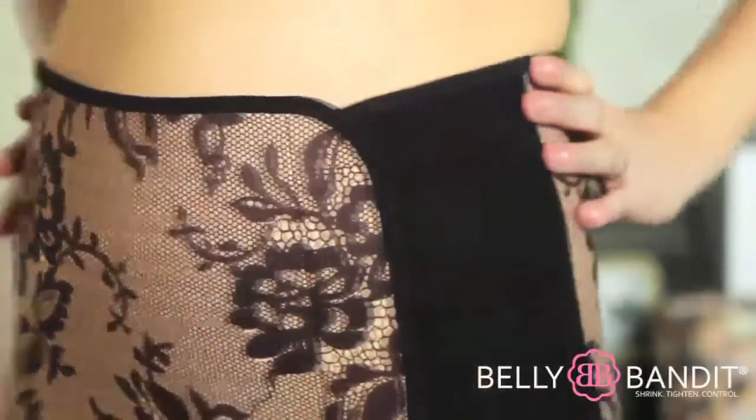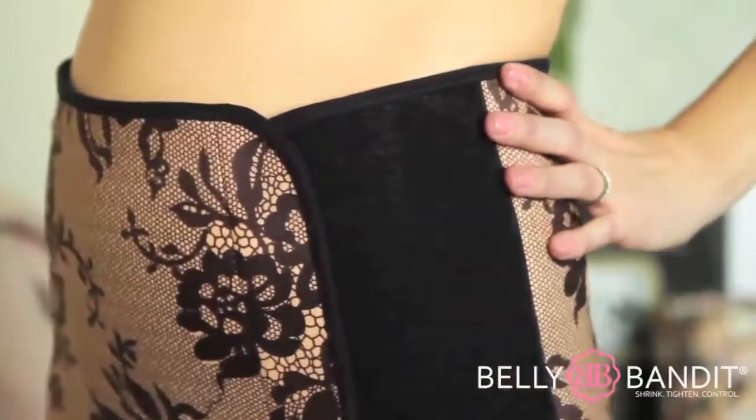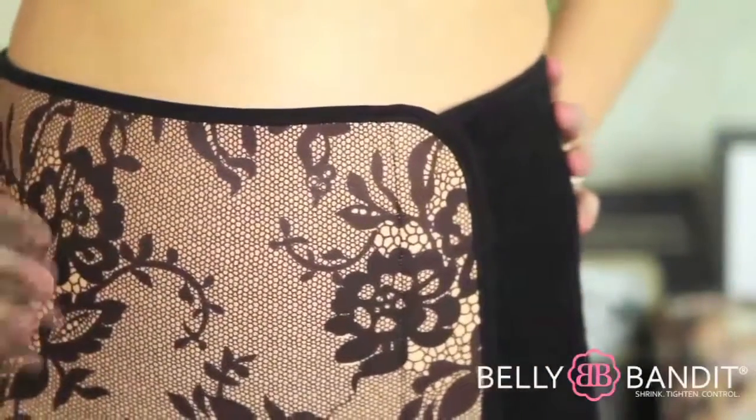Here is an example of an optimal fit — you will have 5–7 inches of adjustability. You are wearing the Belly Bandit correctly.